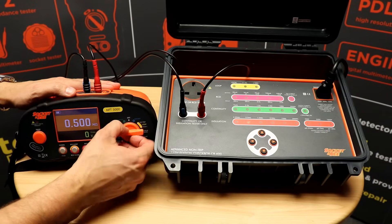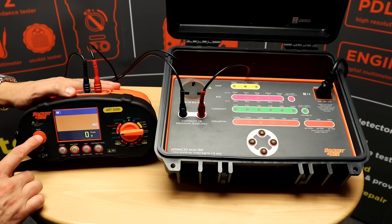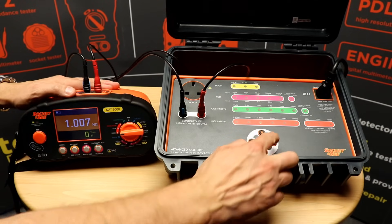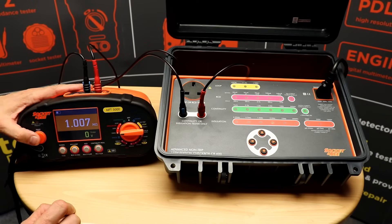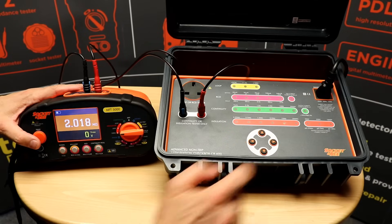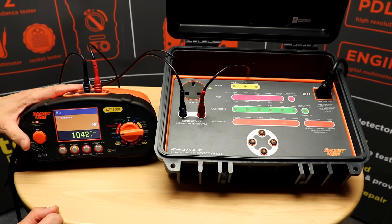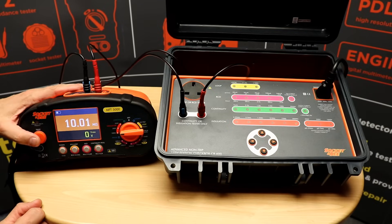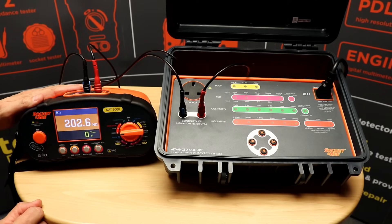Next test: 1000 volts at 1 megohm, push to test — we get approximately 1 megohm and the correct current and voltage output on the checkbox. We can then finish testing the MFT by testing at 2 meg, then 10 meg, then 200 meg, and that concludes the insulation accuracy testing.